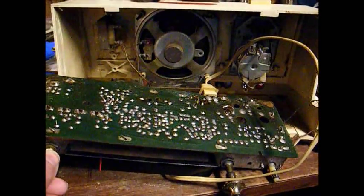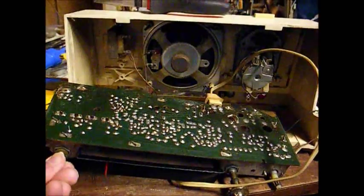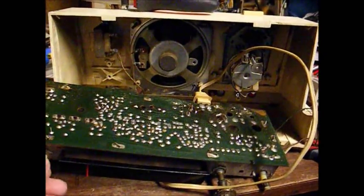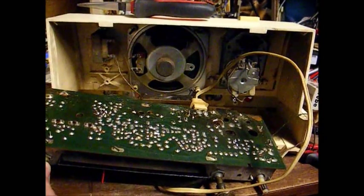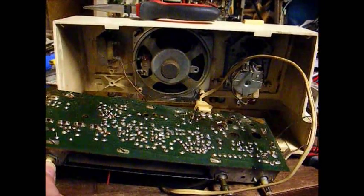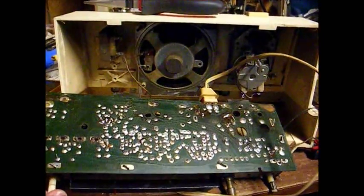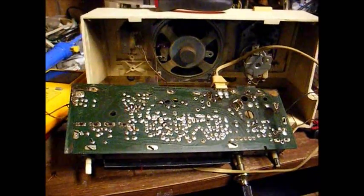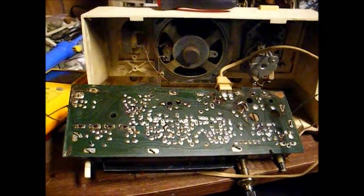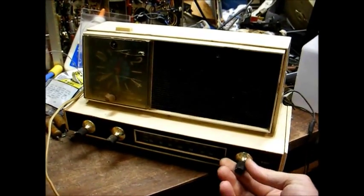Not bad at all. I think we're going to call it fixed. We're back together and working again.